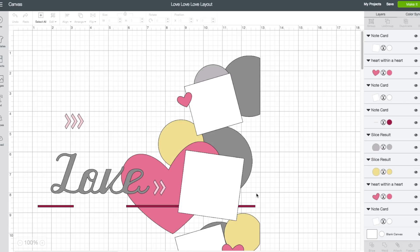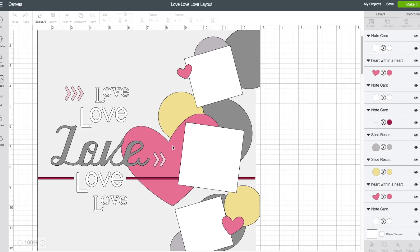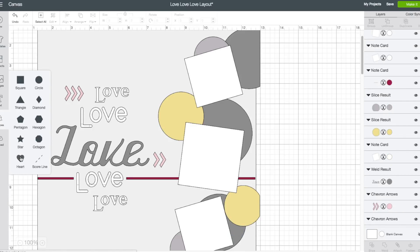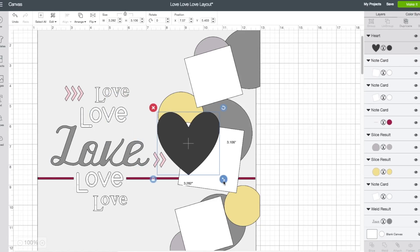Bottom right hand corner, click on customize. Give that a second to load up. Alright, so we have our hearts there. I'm going to click on those first to remove them — that one here and also this one there. I'm going to grab my own heart now from the left hand side toolbar. Click on shapes, click on the heart. We'll just resize it and make it a little bit larger like they had their heart.